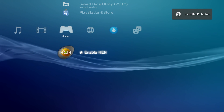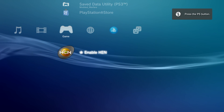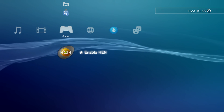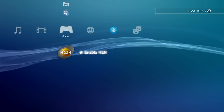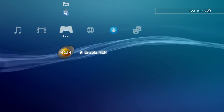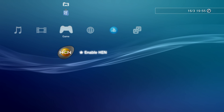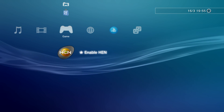PS3 HEN should be enabled — there we go, we've got our PS3 HEN logo when we boot up the PS3. This is a tethered exploit, which means it doesn't automatically run HEN for you — you have to run it yourself every time you reboot the PS3. Because of the way we've set things up, it will automatically take us to the enable HEN option every time we reboot.